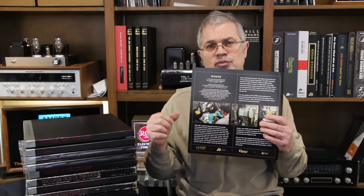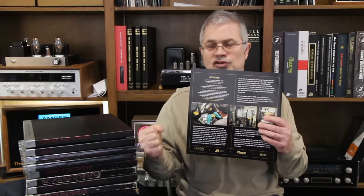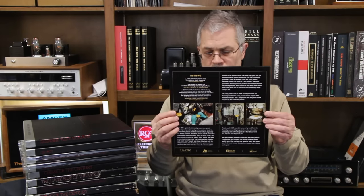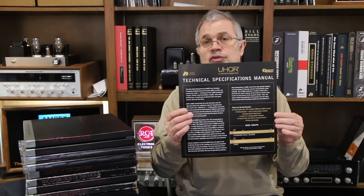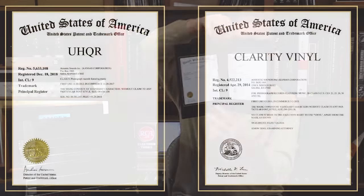There's no vibration. Most pressing machines have motors and hydraulics connected to the machine, which vibrates it. If you vibrated somebody's turntable stand or anything, the impression isn't going to be as good. That explains why these records are special, why they are UHQR, why we call them the Ultra High Quality Record. This certificate shows our patent on the UHQR and also the clarity vinyl.